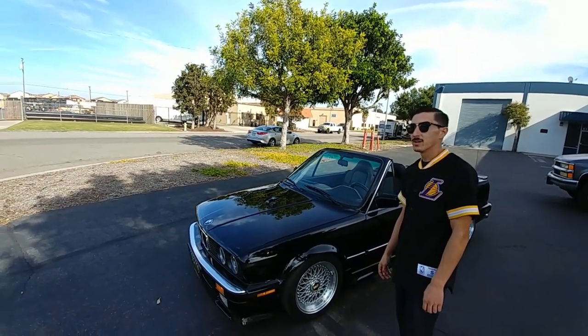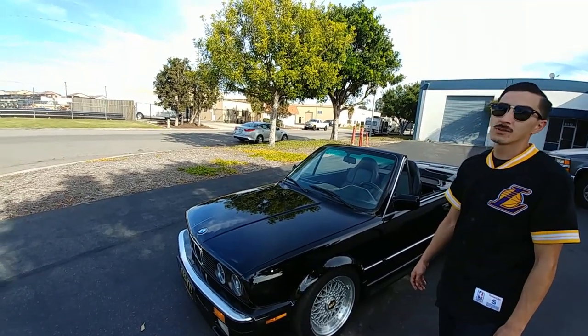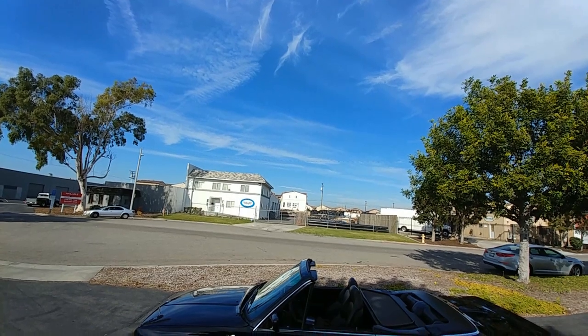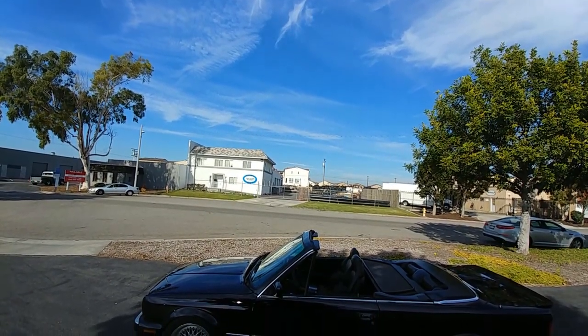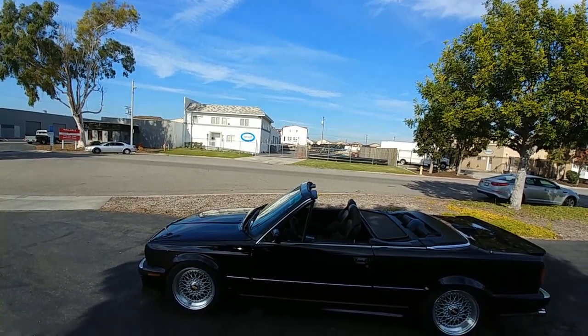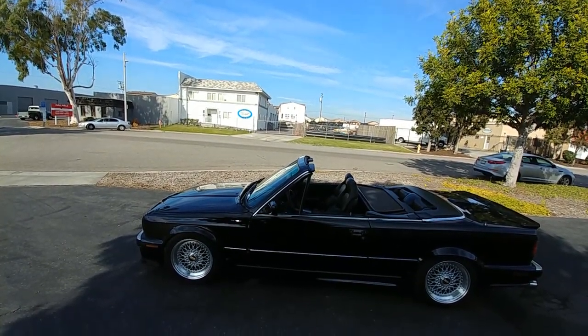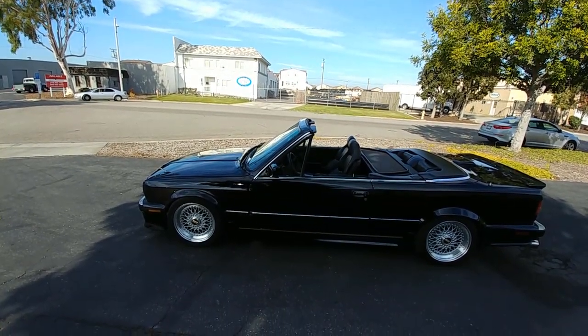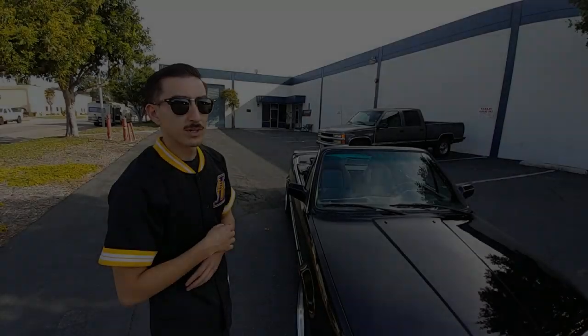It's an '87 325i convertible. Me and my partner Jigsaw Garage did a '97 M3 swap on it. Appearance-wise we did the Zender side skirts, the Zender front apron with the early model ES headlights.